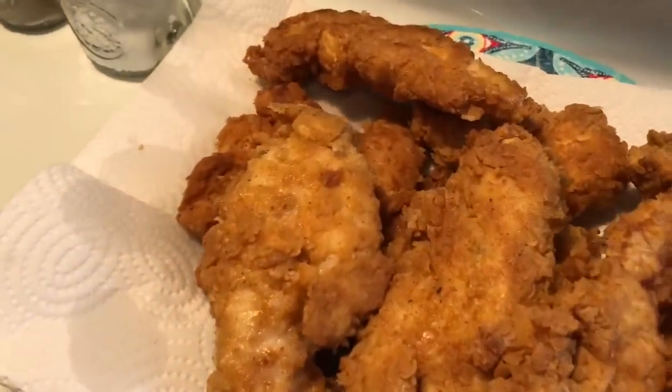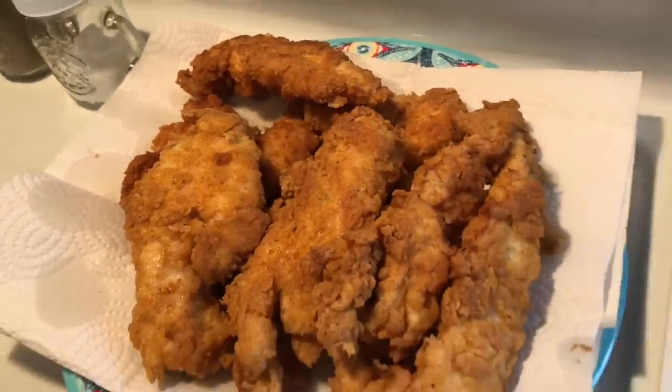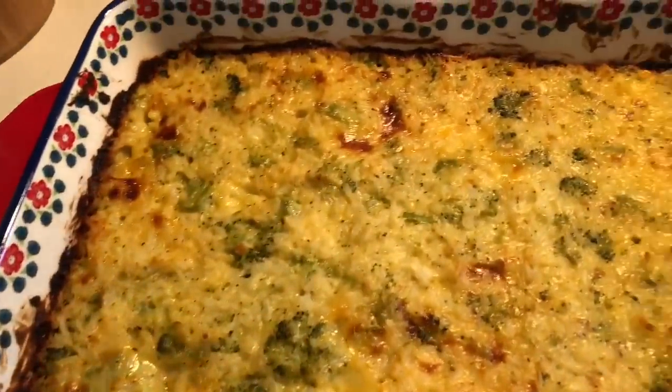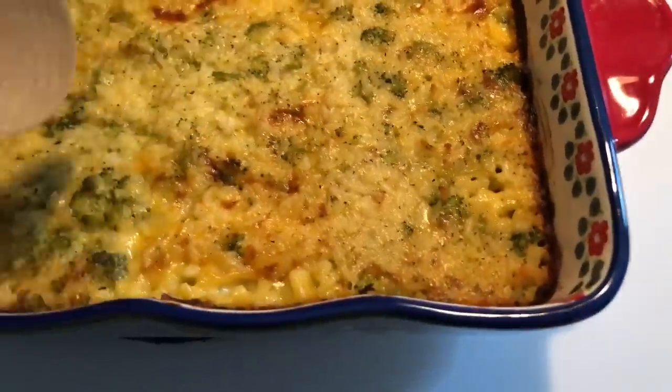Hey y'all, welcome back to another week of what's for dinner. For meal number one I'm going to be showing y'all how I make my favorite fried chicken tenders and also this cheesy broccoli and rice casserole.